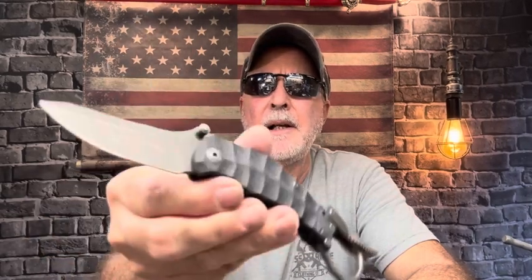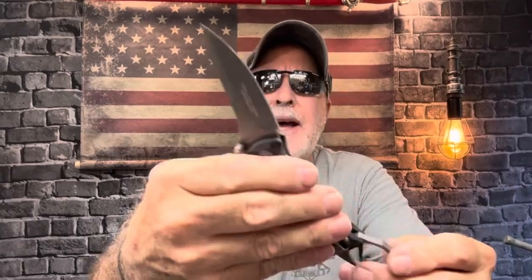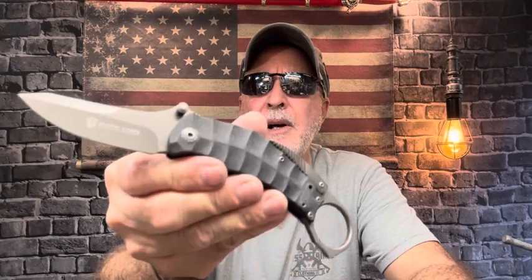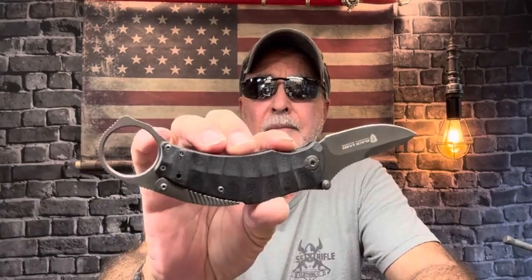This is the Browning Black Label Vanquish liner lock folding knife. You can Google that and find it. I saw a couple on eBay. I got the specs from Blade HQ — they have good specs — and it's out of stock there. It's budget-friendly too. This was a gift to me, so that's cool. I think that's wicked — it definitely qualifies for Wicked Wednesday.